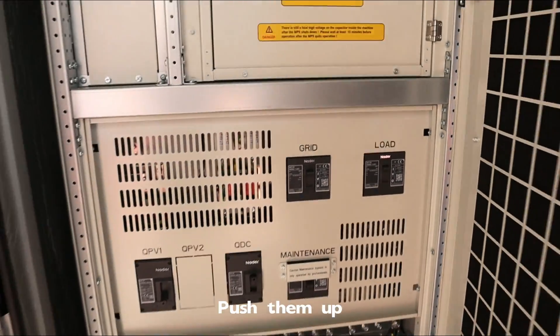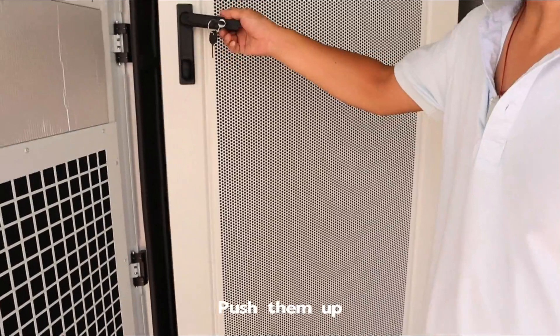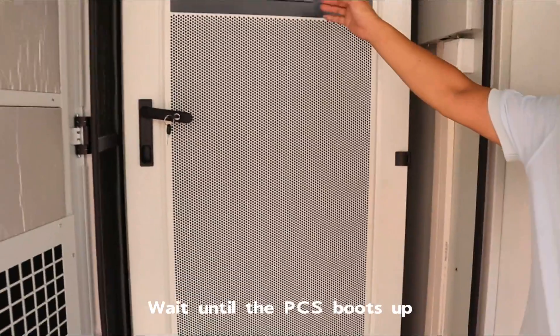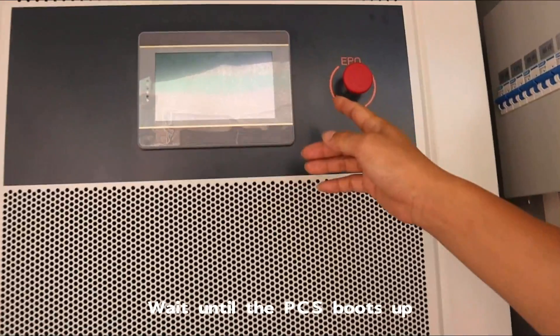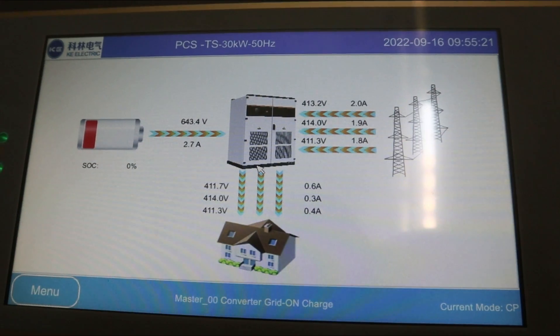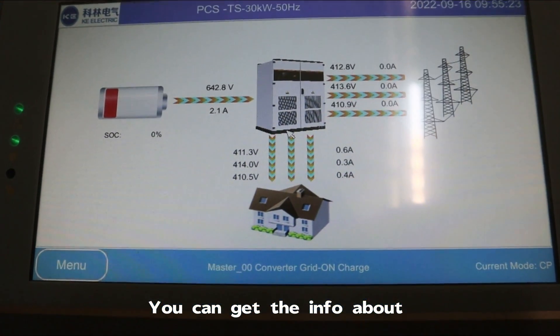Push them up and wait until the PCS boots up. You will get to the welcome screen, where you can get information about the electricity quantity and voltage.